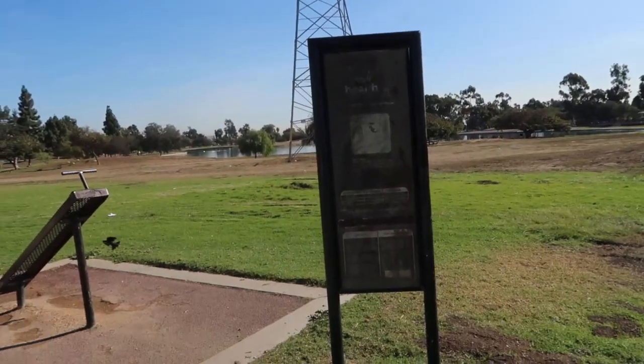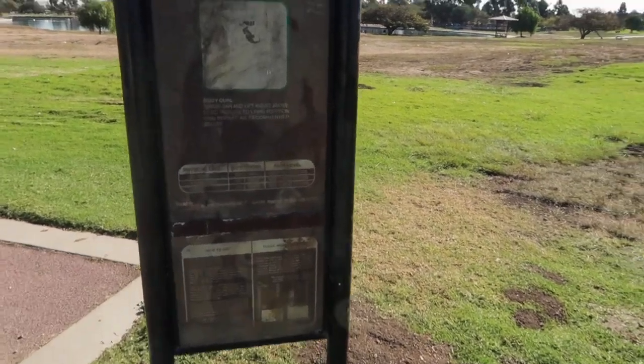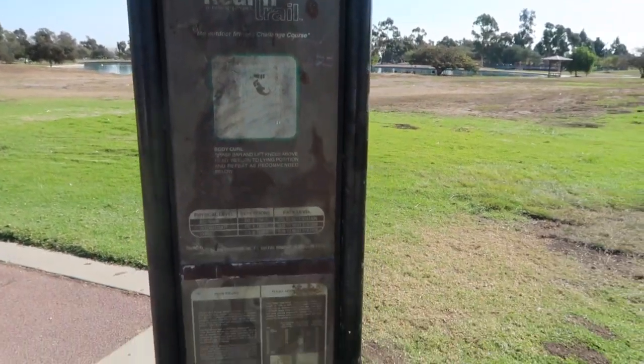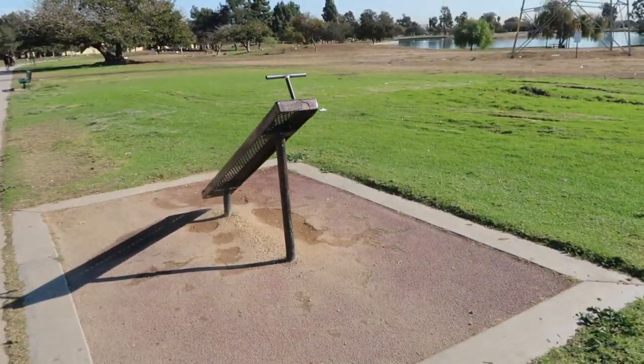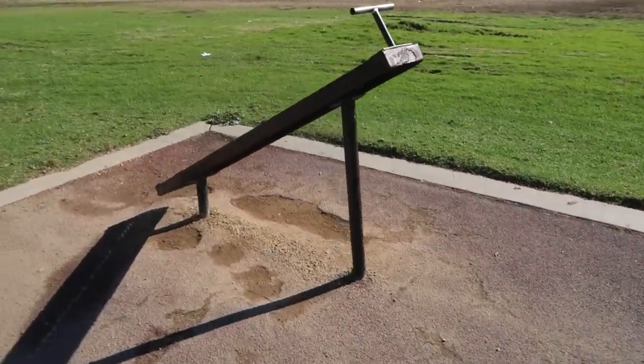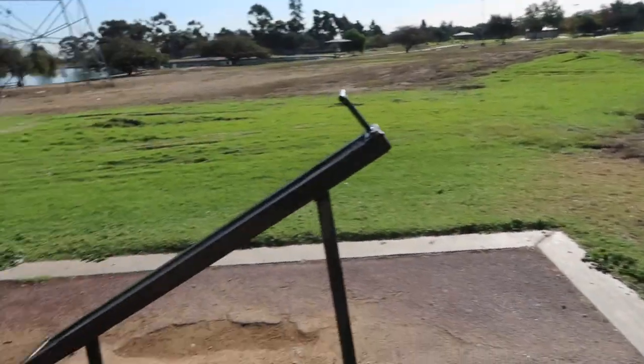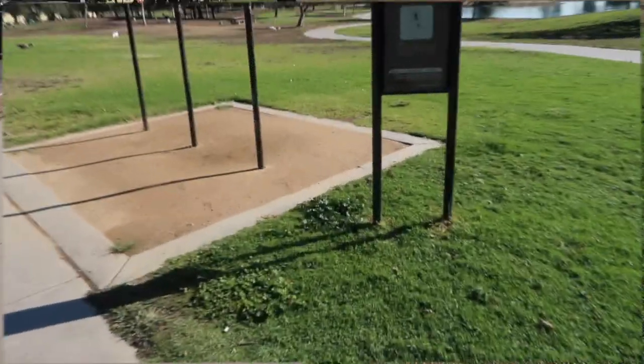This is some of the workout stuff we got to work out at Magic Johnson Park. I don't know if you can see this sign, but you can't even read what this machine does. And then look what it is — not even a machine, I'm sorry. It's like a workout jail tool or something. Okay, I'm going to show you that one.